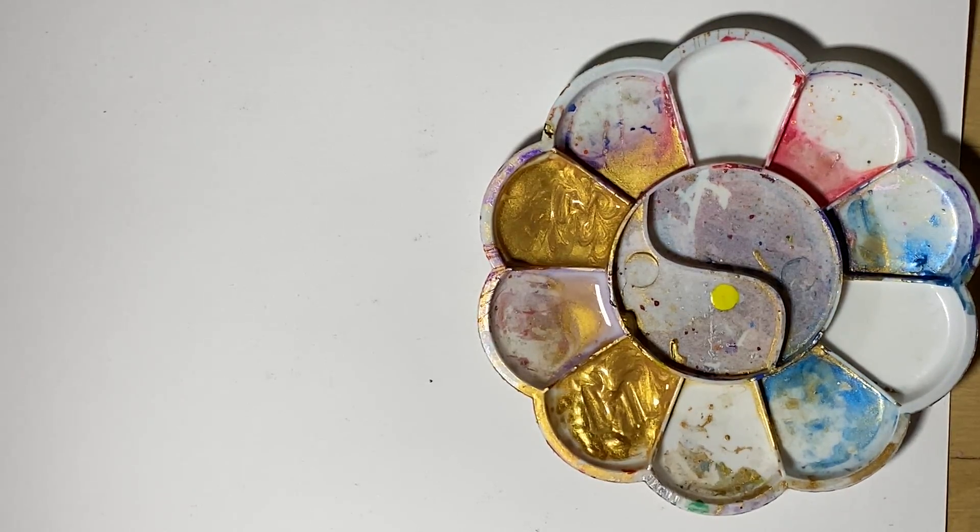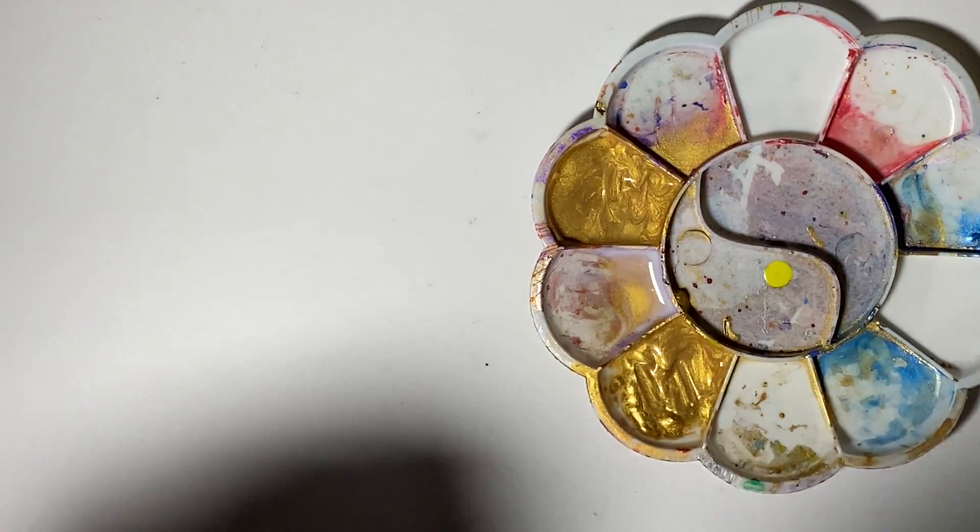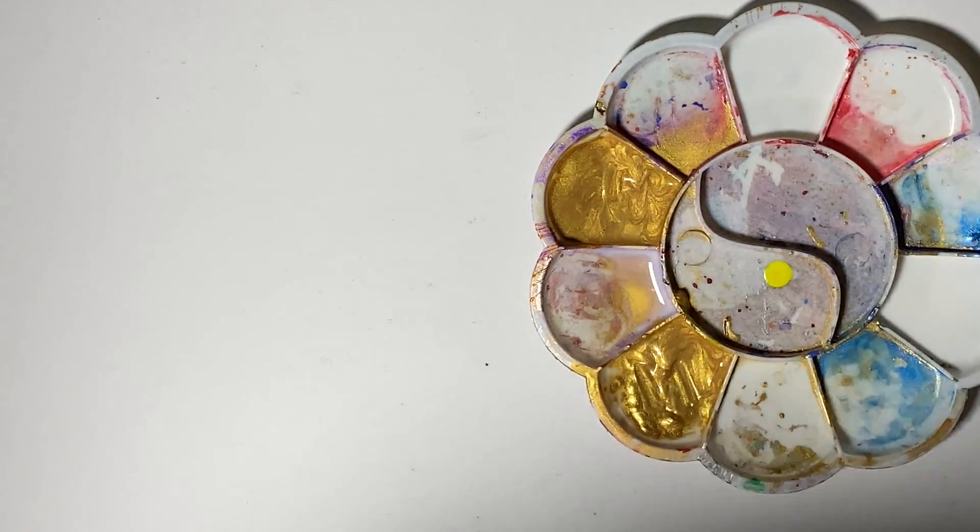One thing I really started to enjoy the last couple of years is dot art. I started before COVID and I wanted to share some of the things I've learned, just to give you some tips.